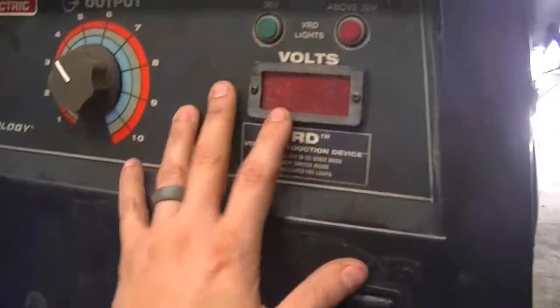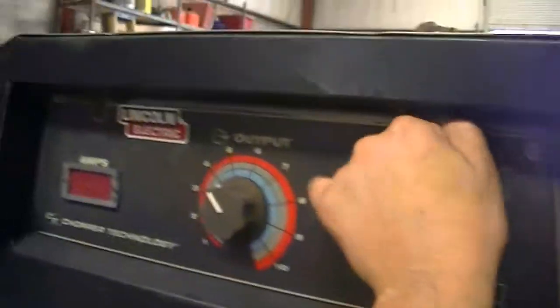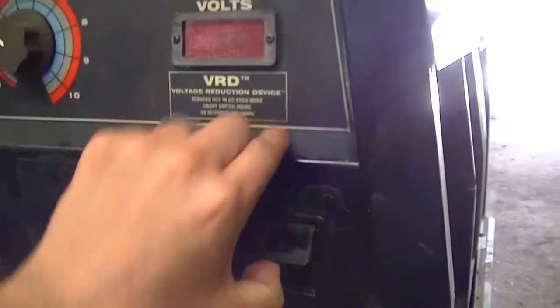The first thing I did was drop this panel. You have four screws holding it — two up here on top, two behind this little panel down here on the sides. Drop this panel.